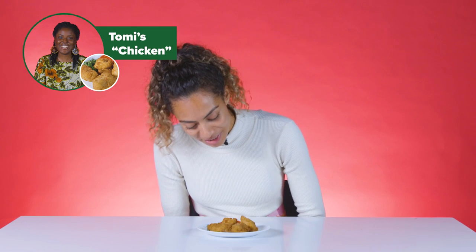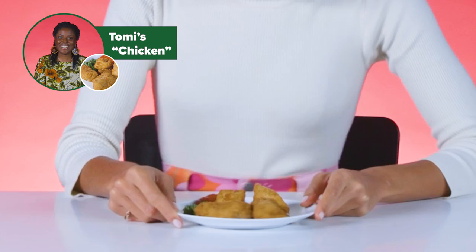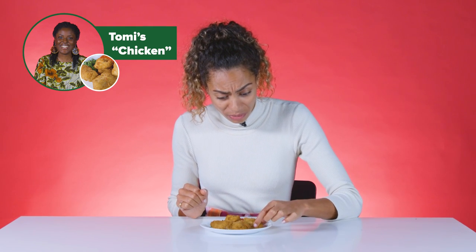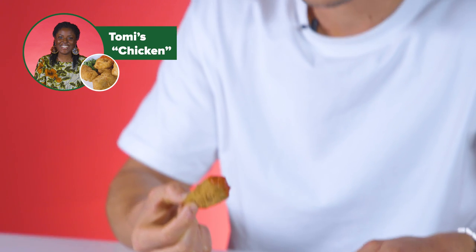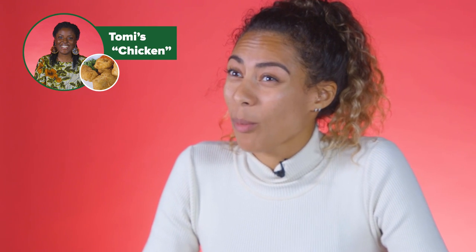Looks like chicken goujons. Mmm. I don't like chicken goujons. You don't like chicken goujons? It's very soft. Texture-wise, they look like chicken nuggets. Oh — it's tofu. Is it? Yeah. It's very rare that I've had a tofu dish that has been, like, banging. They smell good, I have to be honest.